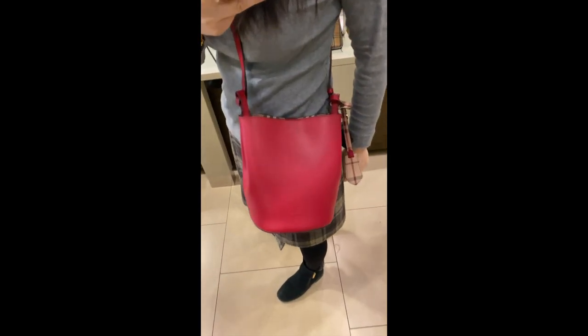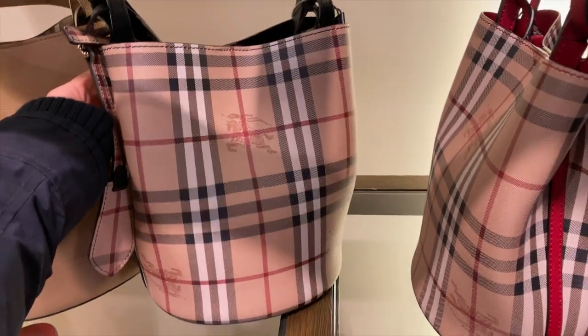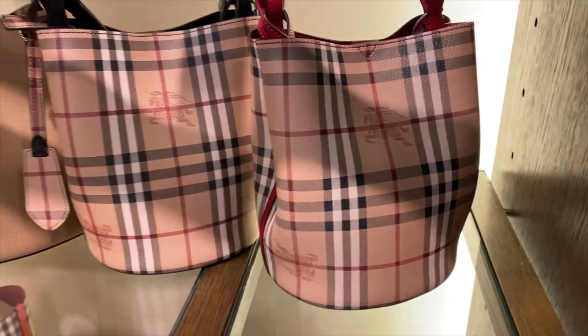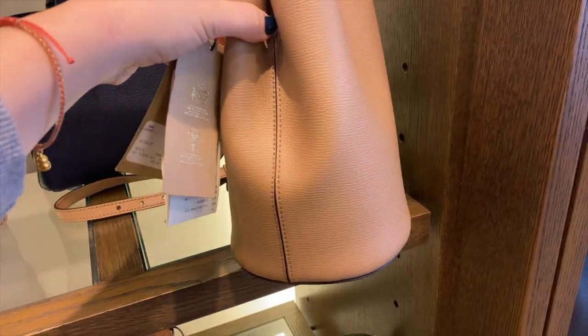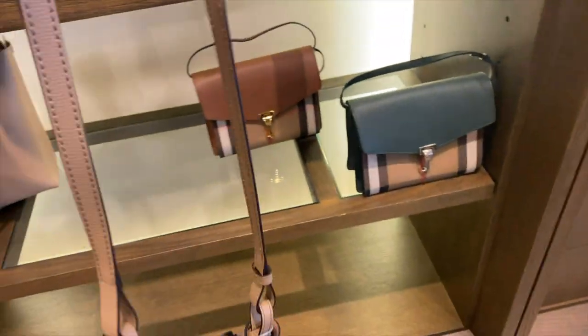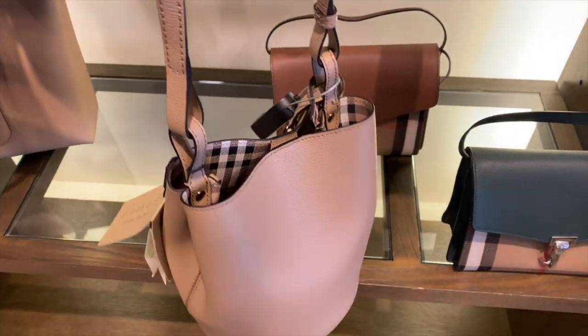When I wear it, it's about my waist — I did not do any adjustment of this bag. It also comes in a vintage style. Currently in the store they have the color in black and color in red. The solid color bucket is $695 and the vintage one is $750.